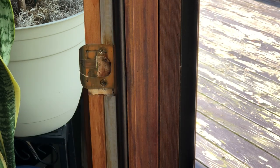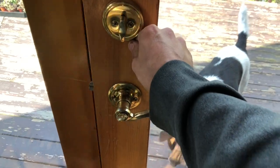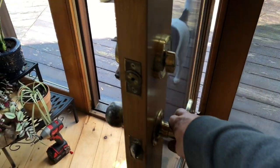Just like that — let's test it closed. And now it shuts. We have a great-fitting door latch there.